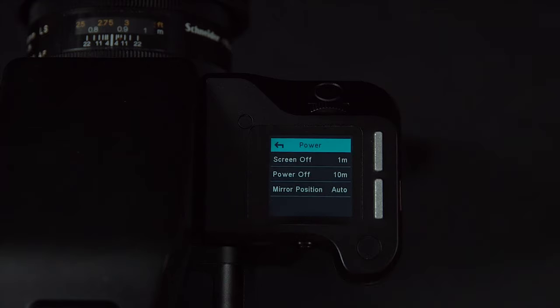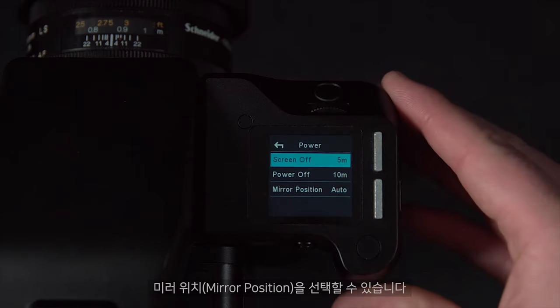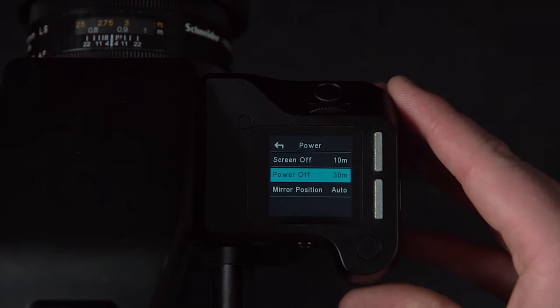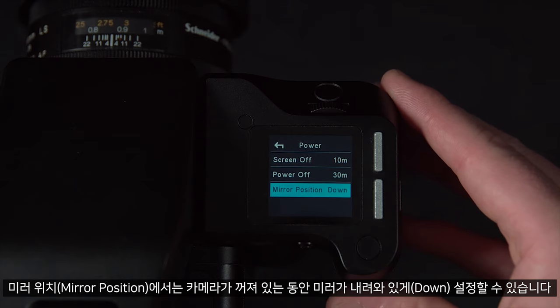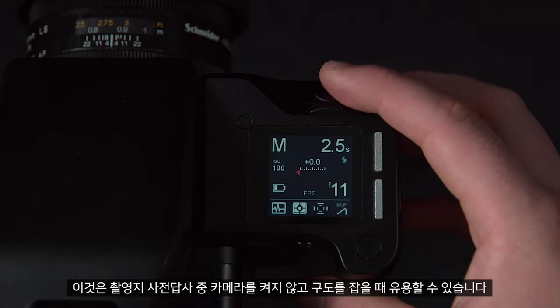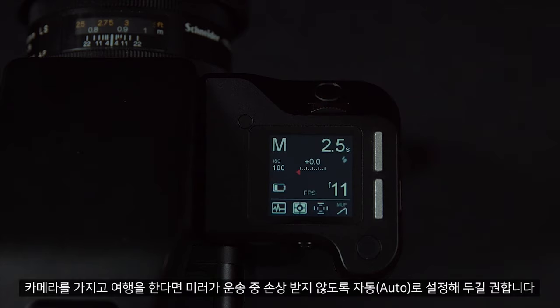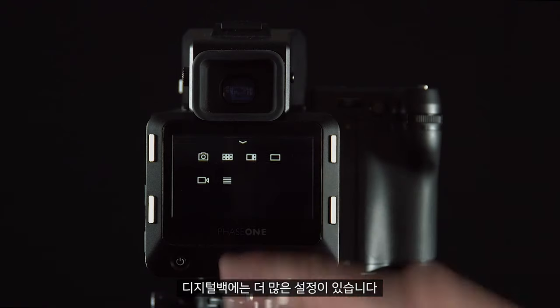In here we can choose screen off time, power off time, and mirror position. These are pretty self-explanatory. Mirror position will allow the mirror to remain down whilst the camera is powered off, which can help with composition if scouting locations and you don't want to power the camera on. If traveling with the camera, we would recommend leaving this to auto to make sure the mirror is not damaged in transportation.